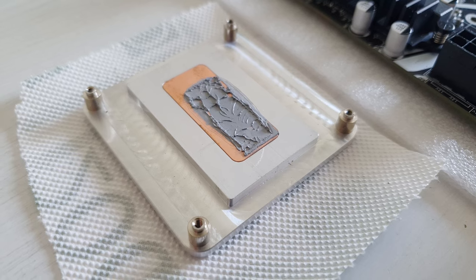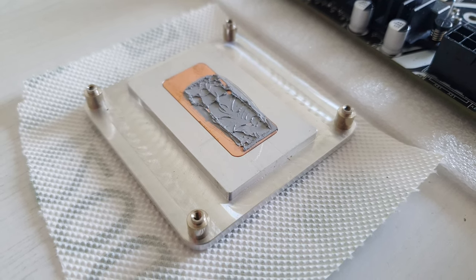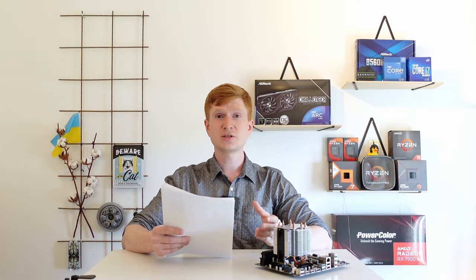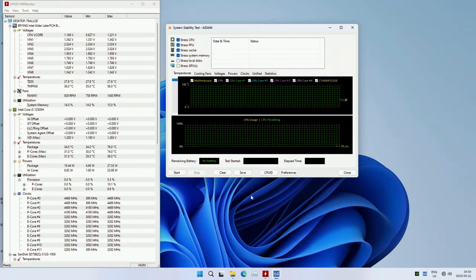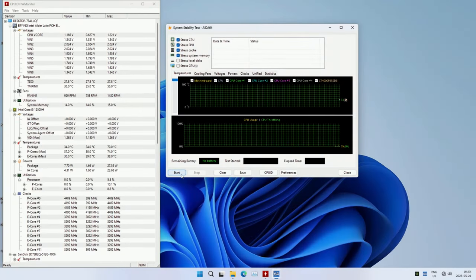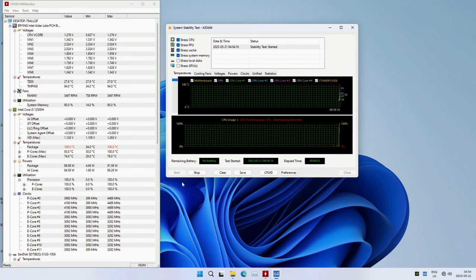If the screws are too short, the mounting pressure will be insufficient or the screws may just break out. This too-thick custom-made IHS also causes problems with CPU cooling. Even though I repasted my CPU, under stress test the CPU immediately heats to 95–100 degrees Celsius.